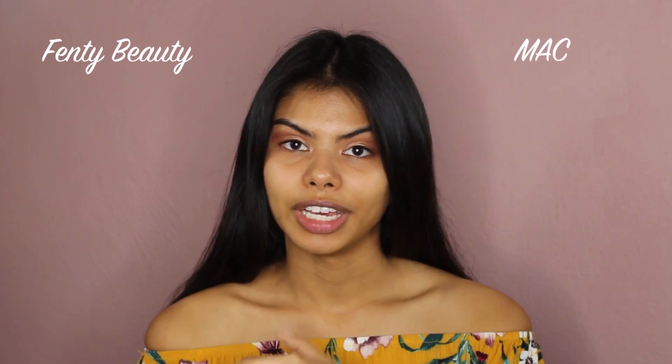I don't really have any face makeup on right now — just some eyeshadow and eye makeup. I'm going to apply the Fenty Beauty foundation on the right side of my face and the MAC Studio Fix foundation on the left side. The first thing I'm going to do is apply some primer — I usually use the Smashbox Photo Finish Foundation Primer.